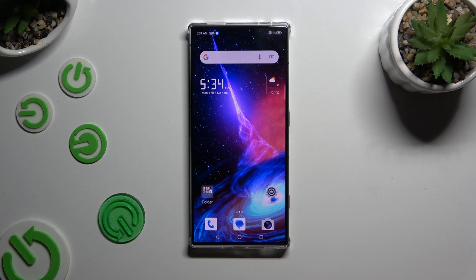In front of me is the Nubia Red Magic 8s Pro, and today I would like to show you how you can operate split-screen view.